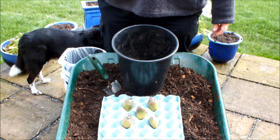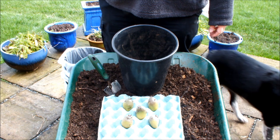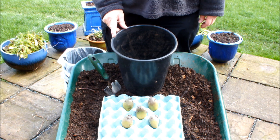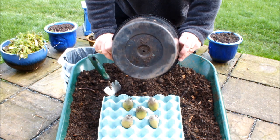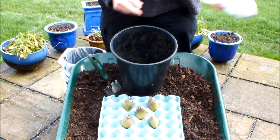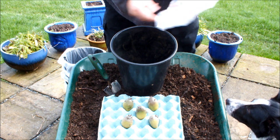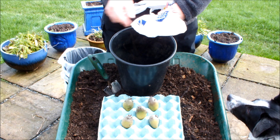Hello! If you've seen my previous videos on growing potatoes in shopping bags, you'll know what this is all about. But just in case you haven't, I'll bring you up to speed with how and why we do this. This is a 10-inch pot with some holes in the bottom, but we're going to line it with a shopping bag. Now, lining it with the bag blanks off the holes, so we need to put some holes in the shopping bag.